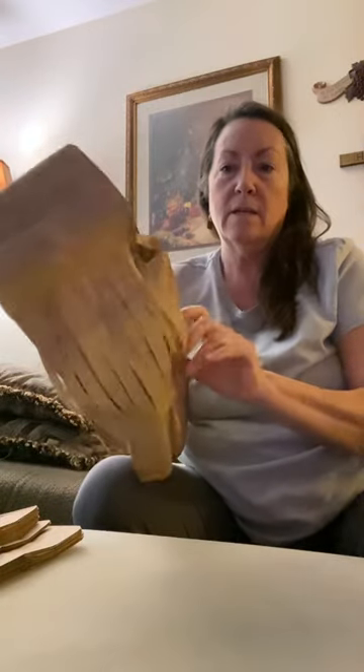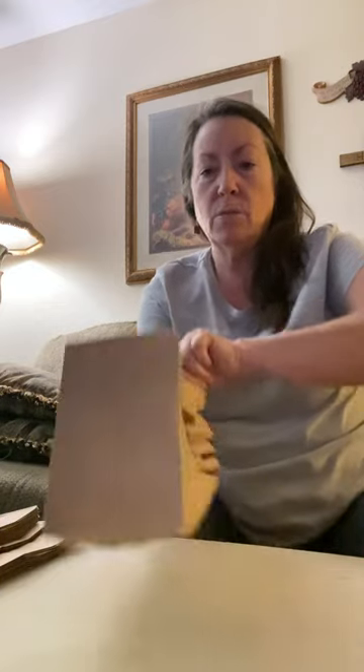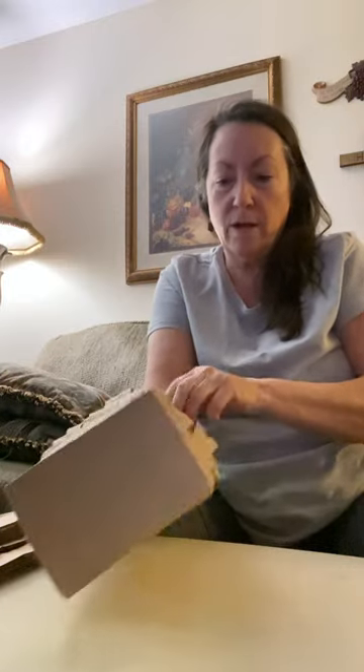I make these almost every year because I like to dress up, and I always dress up like a witch.